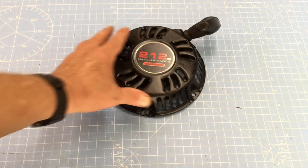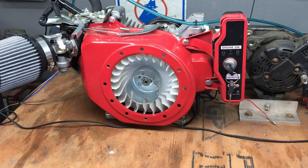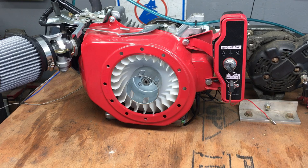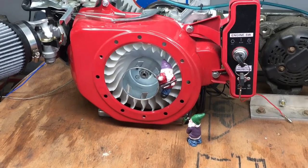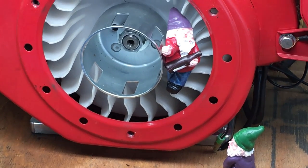Indeed, the engine ran remarkably cooler with the recoil removed. Now, the trouble with removing the recoil is, of course, there's no way to start a normal engine, but in our case that's not really a problem. The other thing to consider is mice — with the recoil removed, there's always the risk of mice or other vermin getting stuck in the engine, so that's something to keep in mind.